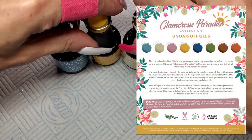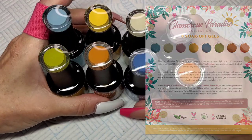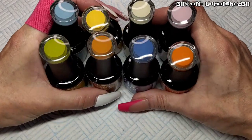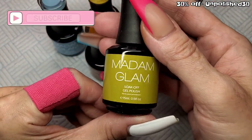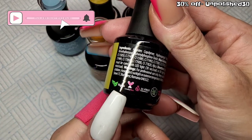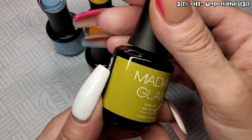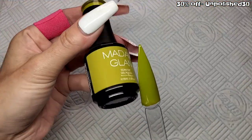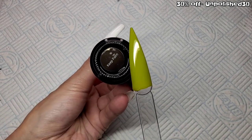Welcome back! It's the beginning of the month so we've got a new Madam Glam collection. This is called Glamorous Paradise and they've stopped off in Hawaii this time. There are eight colors in this collection and they are all your usual 15ml glass bottles — vegan, cruelty free, hammer free, palm oil free, 21-free formula.